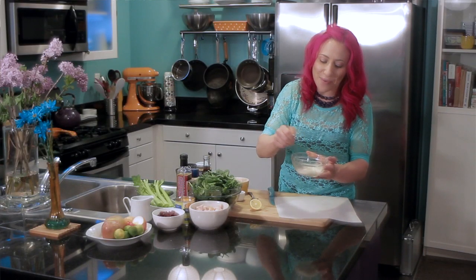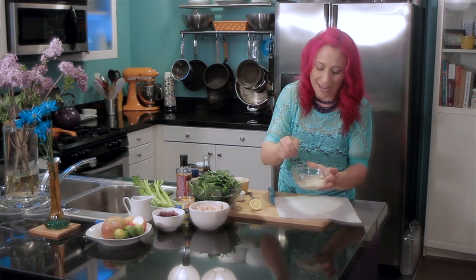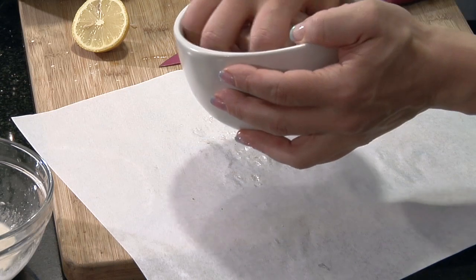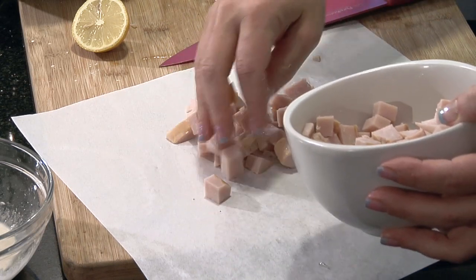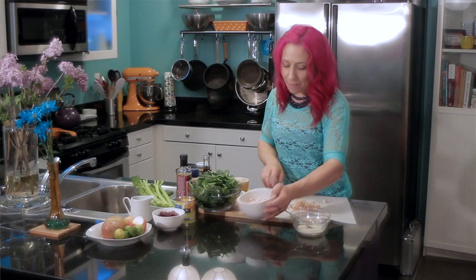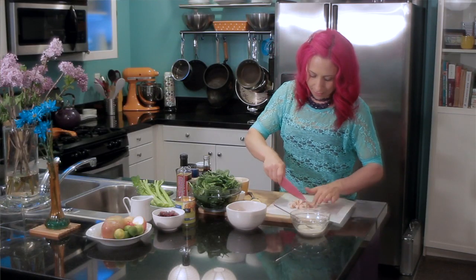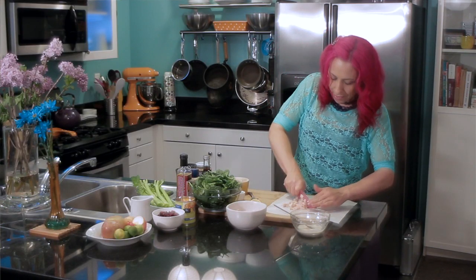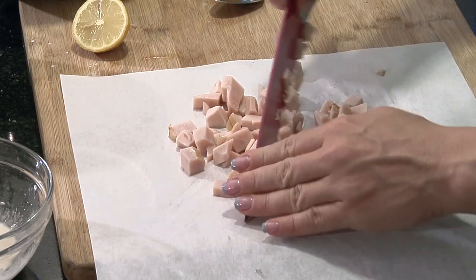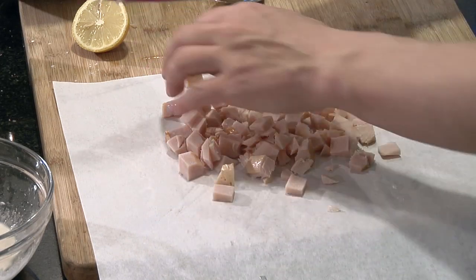Now I'm just gonna let this sit aside while I get my chicken ready. I already have some pre-cooked chicken breast here that's in cubes but I'm gonna make it a little bit finer — I'm just gonna give it a little rough chop and then add it to my dressing.